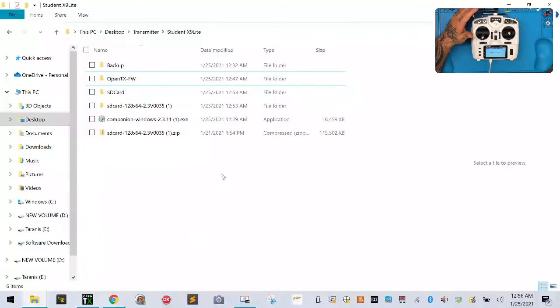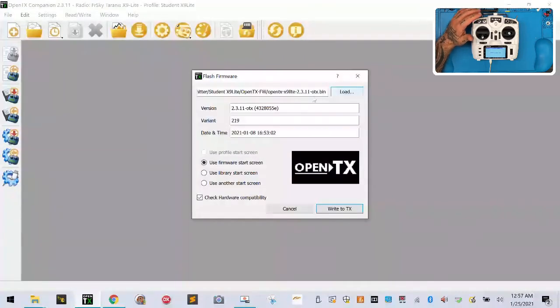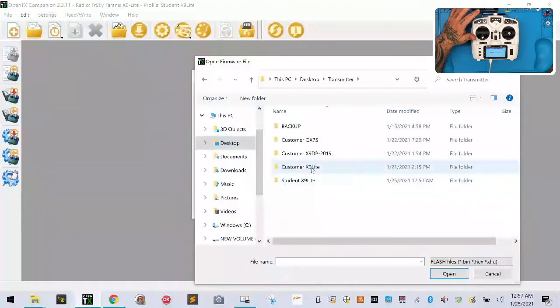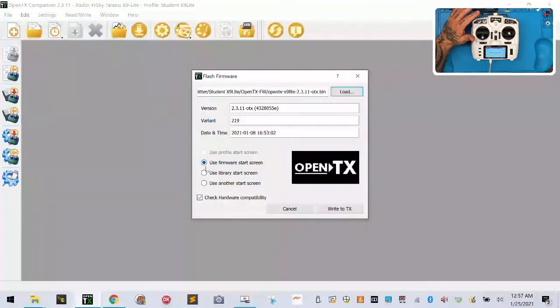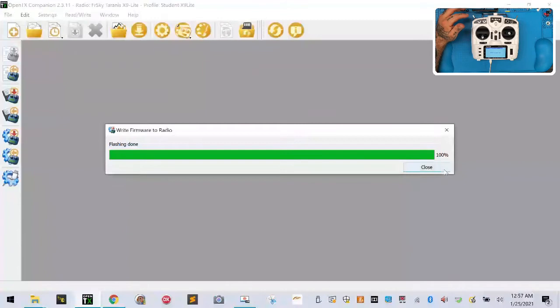Now that it's connected, go back over to OpenTX. Look at the icons on the left. One of the icons — if you hover over it — says 'write firmware to radio.' That's what we want. Left-click on that, then click Load, go to your Desktop, then your Transmitter folder, then Student X9 Light, then OpenTX FW, and there's your firmware. Click it once, click Open, make sure you have the firmware start screen, and check 'hardware compatibility' — very important to eliminate loading the wrong firmware. Once done, click Write to TX and you'll see the progress bar go very quickly.